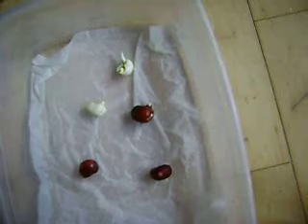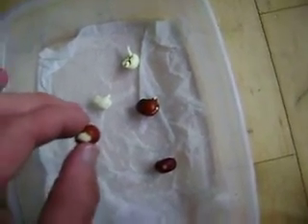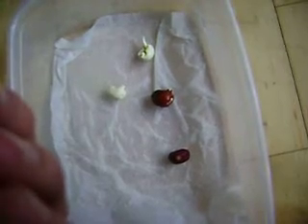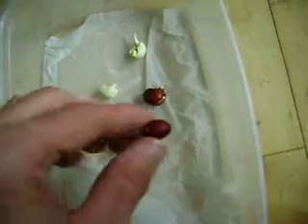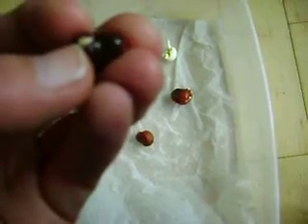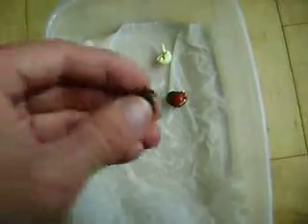I poured boiling water over three of them, then I ended up nicking the seed coat a bit, and this one looks like it's trying to do something. This one here — I pulled the hard seed coat off of this, and it is popping some type of root out.